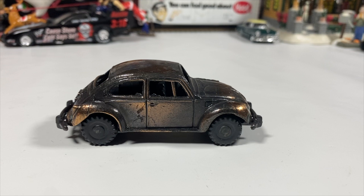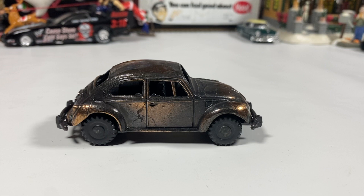If anyone can help me with the manufacturer — not that it makes a difference, but — it is what it is: an odd-scale die cast miniature Volkswagen pencil sharpener. That's all. Thank you for watching — like, comment, share, subscribe, and I'll see you in the next one. Goodbye.